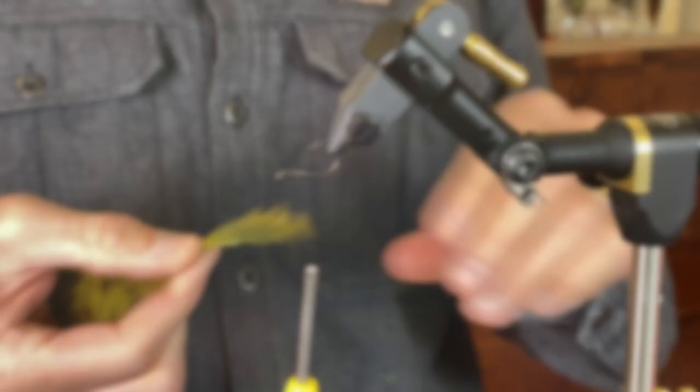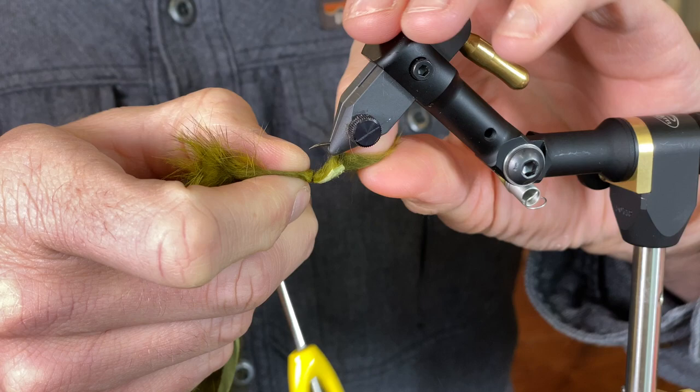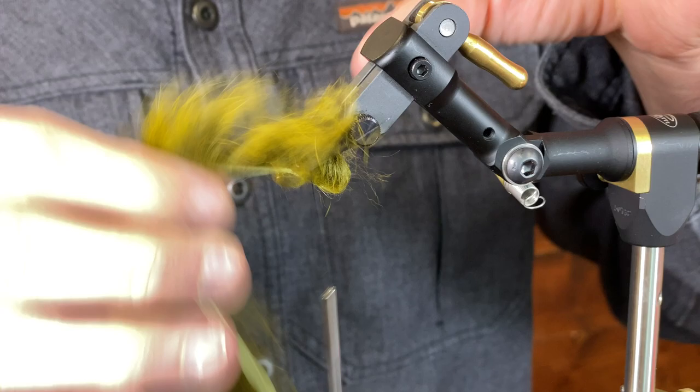We're going to tie the rabbit here underneath the hook. You can tie this rabbit in by poking the rabbit hide through the hook point, but I think for this fly it doesn't really matter. I like to just have it kind of quick and done.